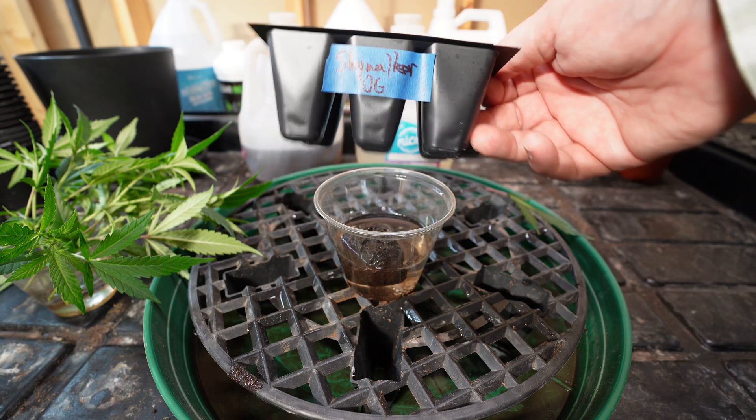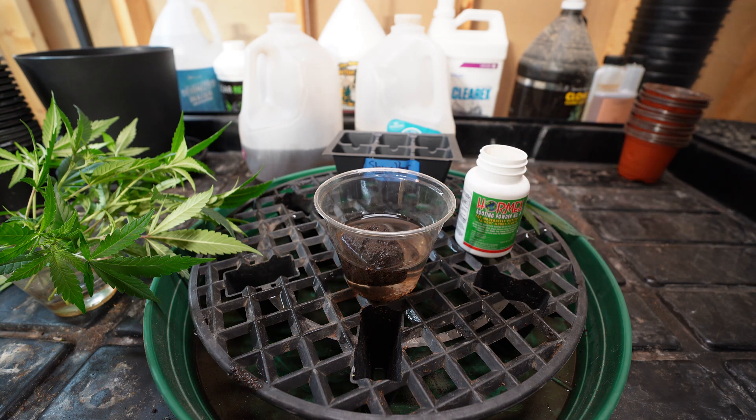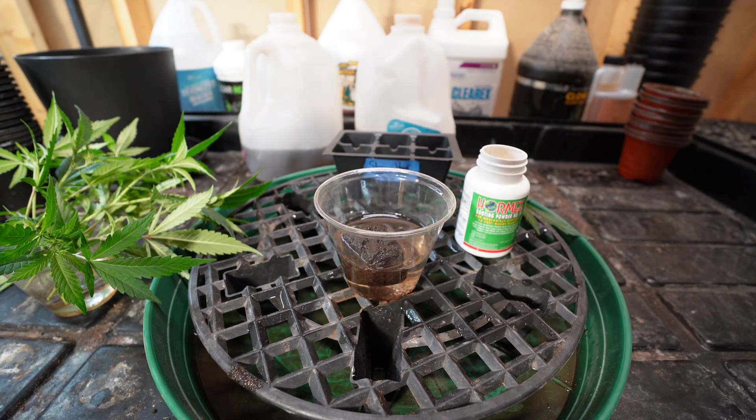First, be sure to clean and disinfect your scissors — I use rubbing alcohol for this. Next, I'm going to take my six-slot tray for the starter cubes and make sure I label it with the strain I am taking clones of. Believe me, we've all thought we would do this afterwards and then forgotten, and a few days later we're sitting there with four trays from four different plants not knowing which is which. So label it now. I'm going to soak my starter cubes in the same solution we used for the seeds, which is a gallon of water containing 20 milliliters of Clonex cloning solution, pH'd to approximately 6.2. I'm also going to set a glass of this solution to the side to collect my clones in as I trim them from the plant.